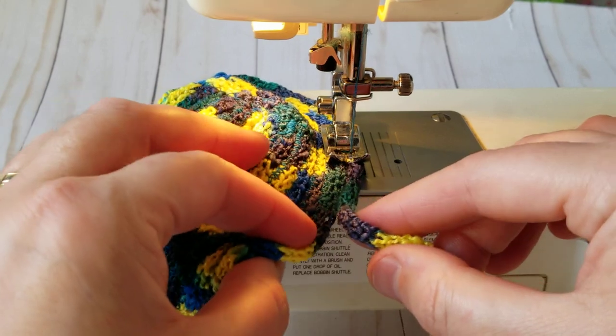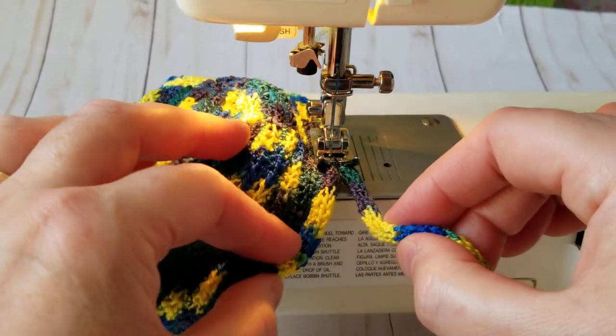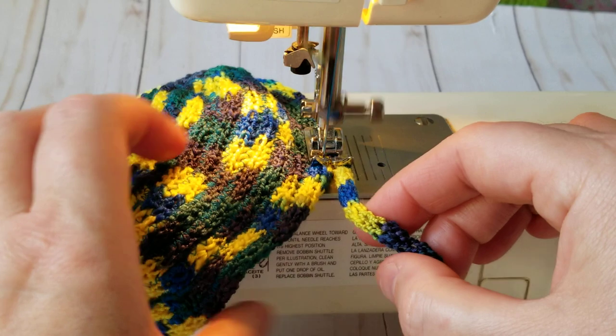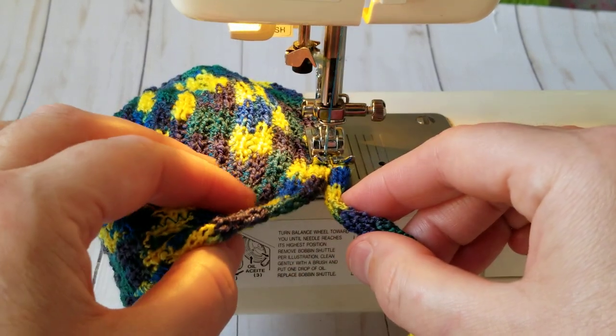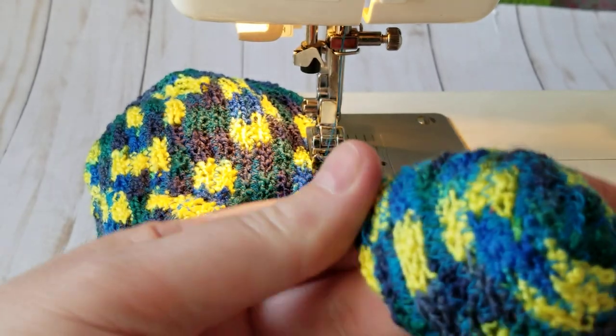I might even start right after this video because my basket is full and I need to empty it. I already wasted so many of these I-cords that I made — four attempts. And there's no way to frog these because they're sewn and you can't do anything.